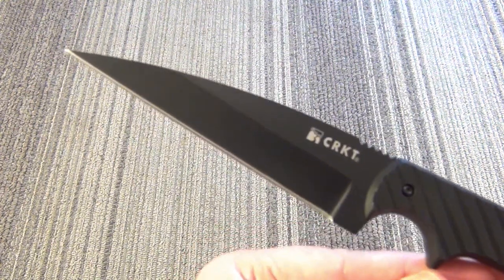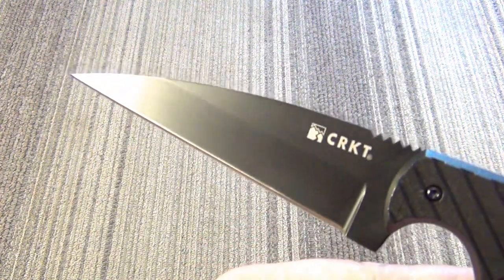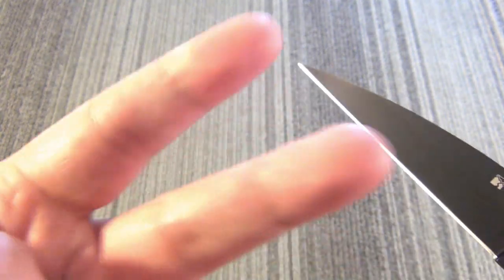I hope you've enjoyed this knife review. Stay tuned for many more. I am out of here. Peace out.